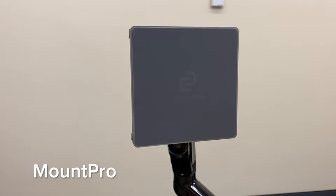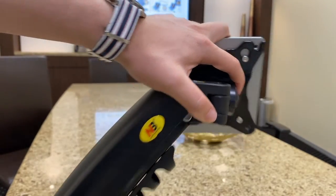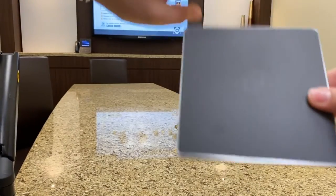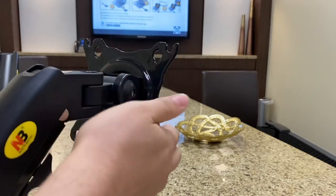The next accessory we're going to go through is the Mount Pro. To attach your Mount Pro to a VESA arm like this, you'll need to attach the back plate of your Mount Pro — which is this side — to this component of your VESA arm.